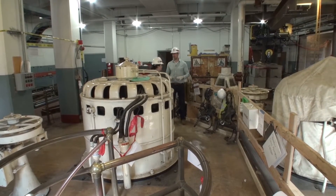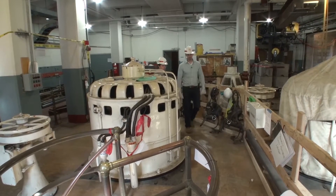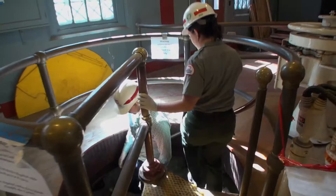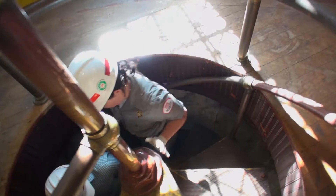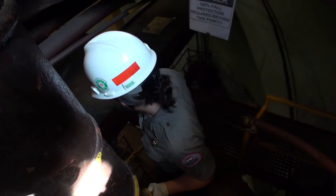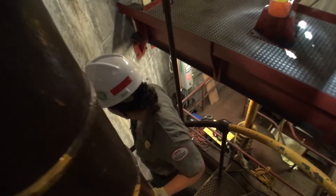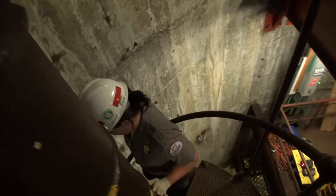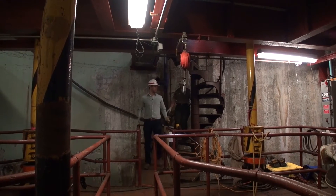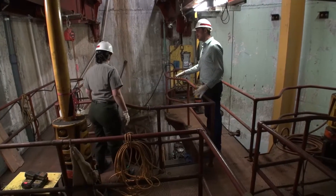Right below us houses all the piping and the pumps that are used to make this happen. So let's go take a look. This pump well is about 26 feet in diameter and goes about 60 feet — or five stories — down, so we're going quite a bit underground here.